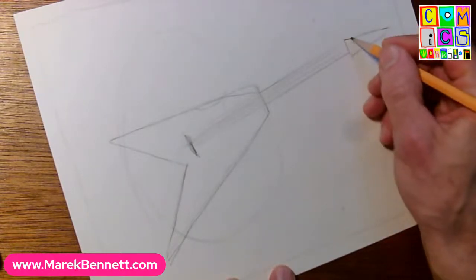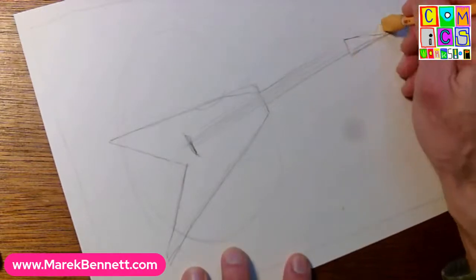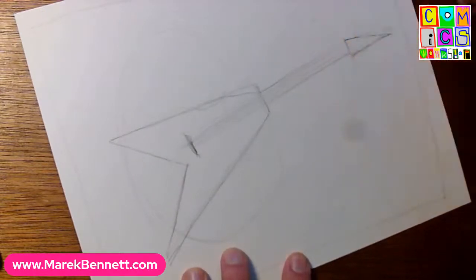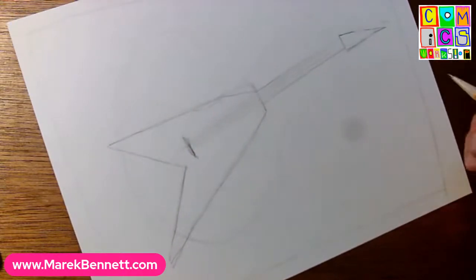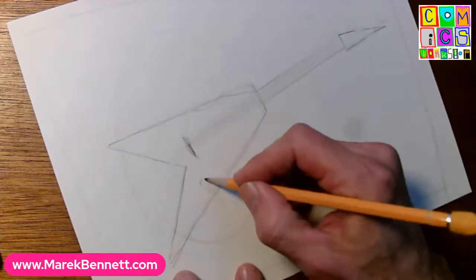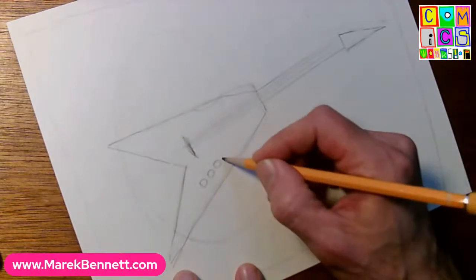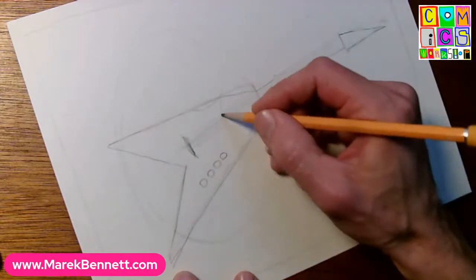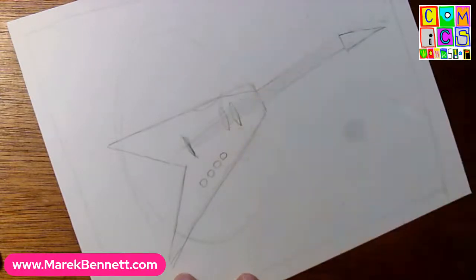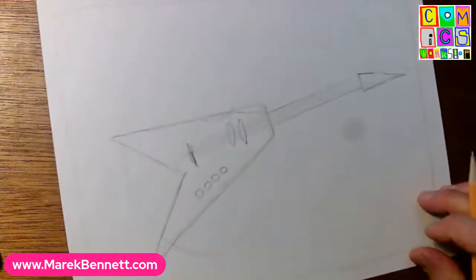You can bend the headstock down a little - that looks kind of cool, like a supersonic guitar ready to take off. Come up with a good shape for the end. Let's add a couple knobs and dials down here - one, two, three, four dark knobs, and a couple pickups. Now that is a crazy electric guitar suitable for our monster.